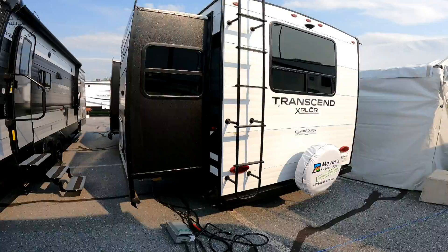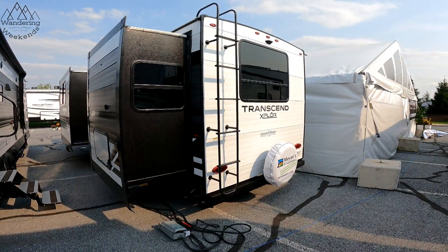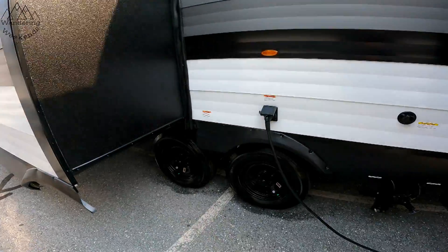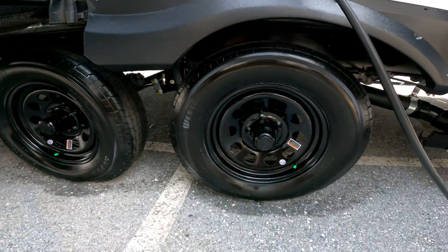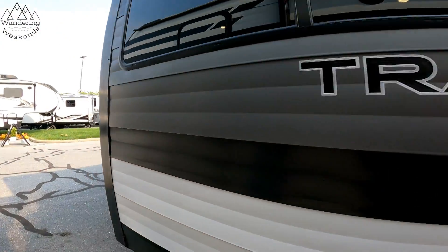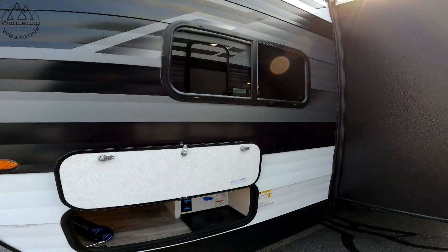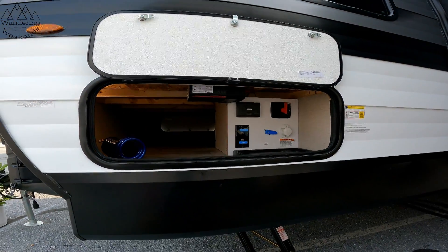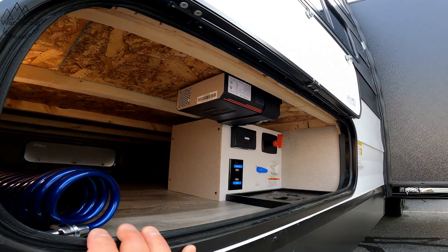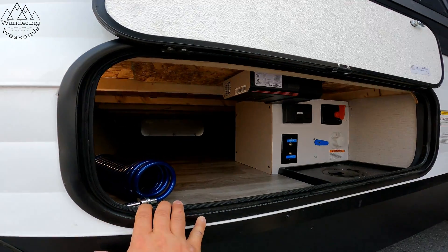Rack and pinion slides, which I like. Now, these are going to be a little heavier than the Grand Design Imagines, and that's not always a bad thing. But again, this is their entry-level. These do still have the West Lakes — just the basic black wheels and tires. For the stick-and-tin market, this is definitely one of my favorites. We're Grand Design Ambassadors because we like Grand Design products. Solar comes standard here on the Transcend.